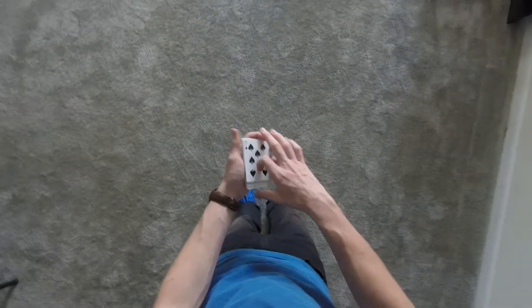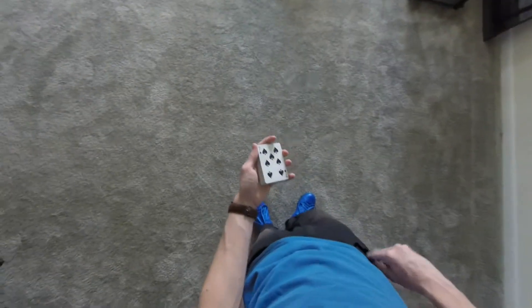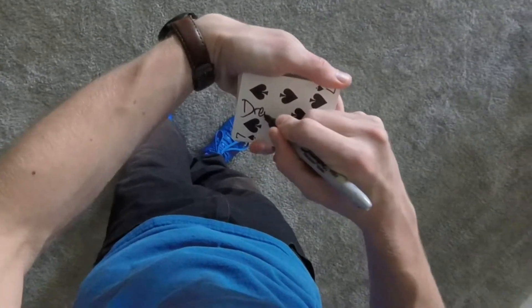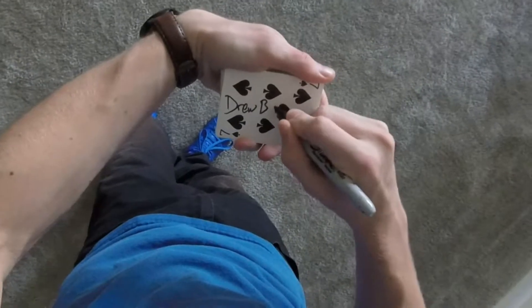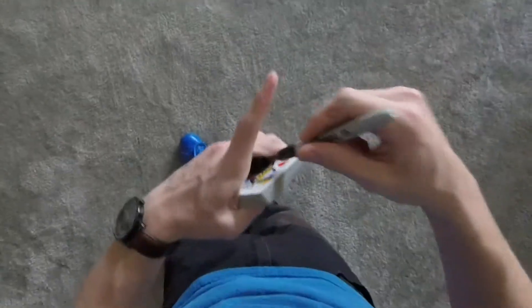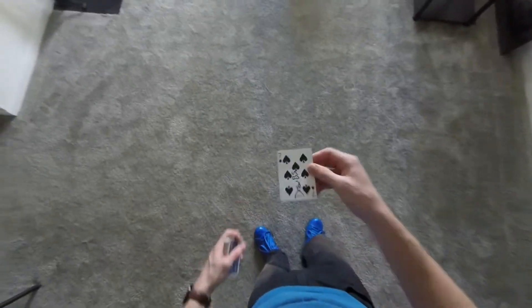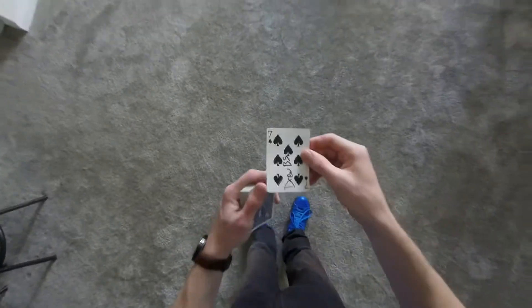How about this one — seven of spades. Sounds good to me. Because we are going to take it and customize it, personalize it with my name — Drew B.S. for Drew Blue Shoes — or 'Drews' if that's really what you want to call me.